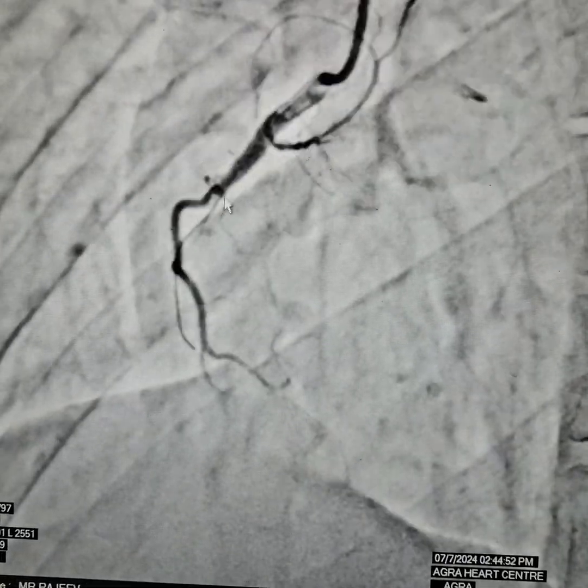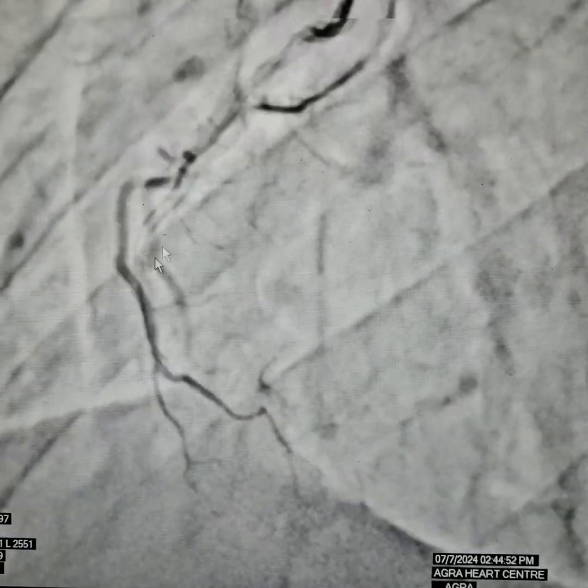After we have already crossed the lesion here, we know that we are in the right track. We have crossed and as you can see, we are in the right track. Knowledge or estimation is very important. You can see that we are in the right track.